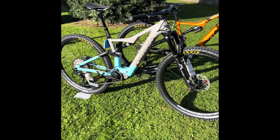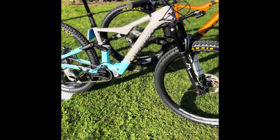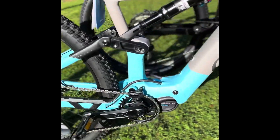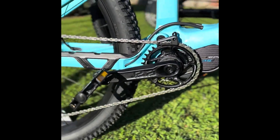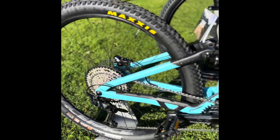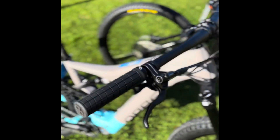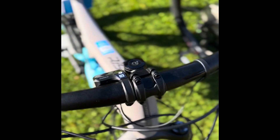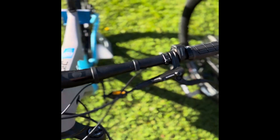This is the Orbea Rise electric mountain bike, full suspension, 140mm travel. This is our favorite electric mountain bike here at Mule Cycles. It has the EP8 RS motor, a slightly lighter motor, with an optimized battery built into the frame, made to work with this motor to be more efficient.